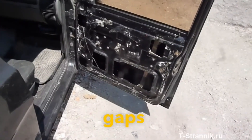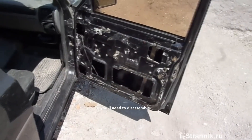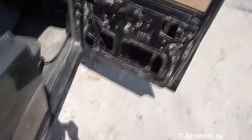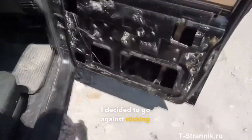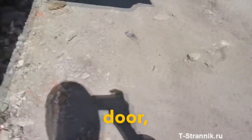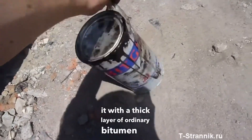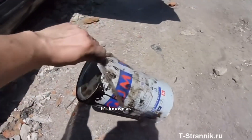But due to these narrow gaps in the doors, you'll need to disassemble everything — removing the window lifters, handles, mechanisms, and so on. I decided to go against sticking vibration panels inside the door, but instead I've coated it with a thick layer of ordinary bitumen mastic, known as bitgum.